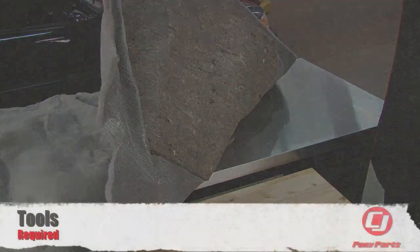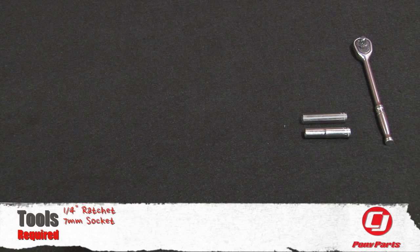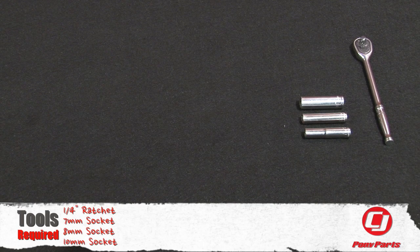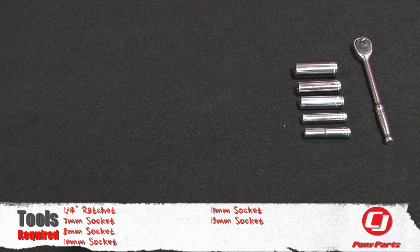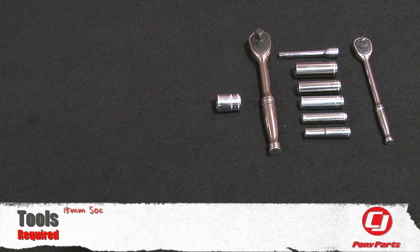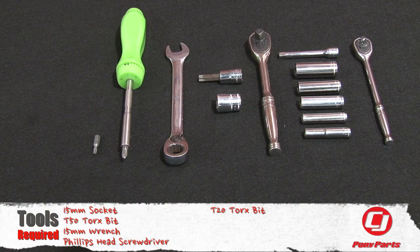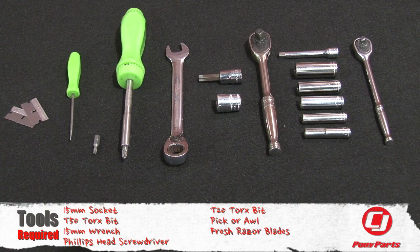For this installation, you'll need a quarter inch ratchet, 7mm socket, 8mm socket, 10mm socket, 11mm socket, 13mm socket, short extension, 3/8th ratchet, 15mm socket, T50 Torx bit, 15mm wrench, Phillips head screwdriver, T20 Torx bit, pick or an awl, and some new fresh razor blades.